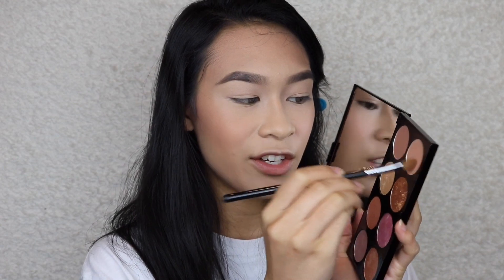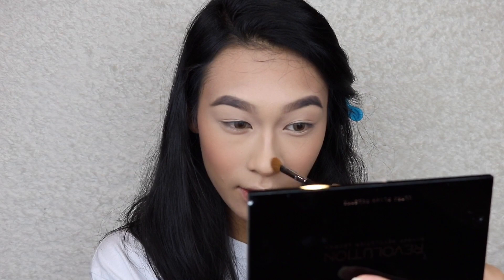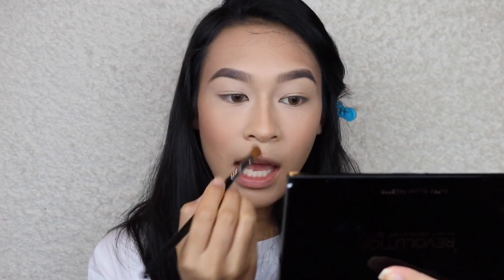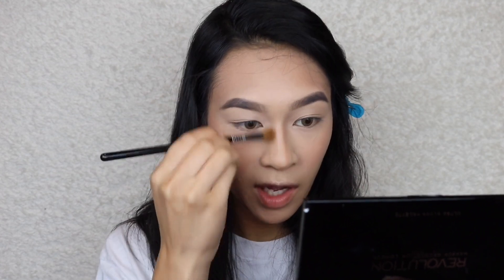I'm taking the lighter shade from the palette and blending it out a little more. To slim down the appearance of my nose, I'm taking the lighter shade and carving it out — starting at the tip and working my way up — using a Sigma E70 brush. Then I'm taking a fluffy blending brush by Real Techniques, their dome shadow brush, to buff everything out.